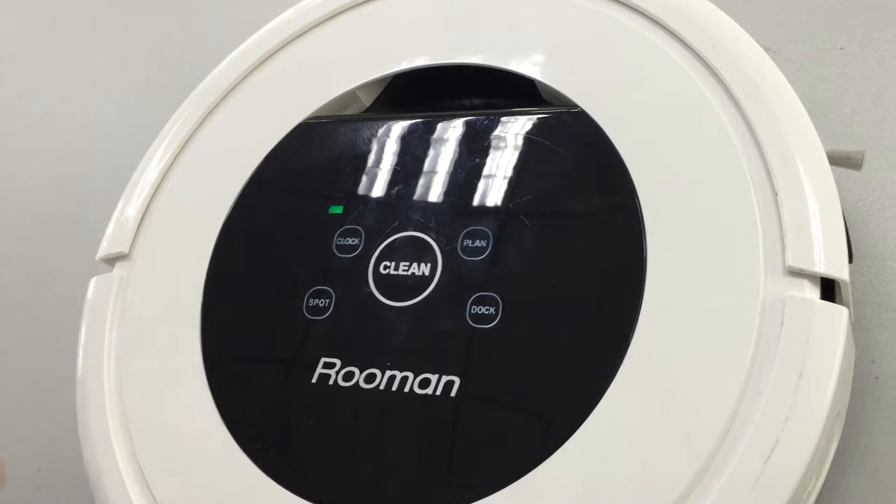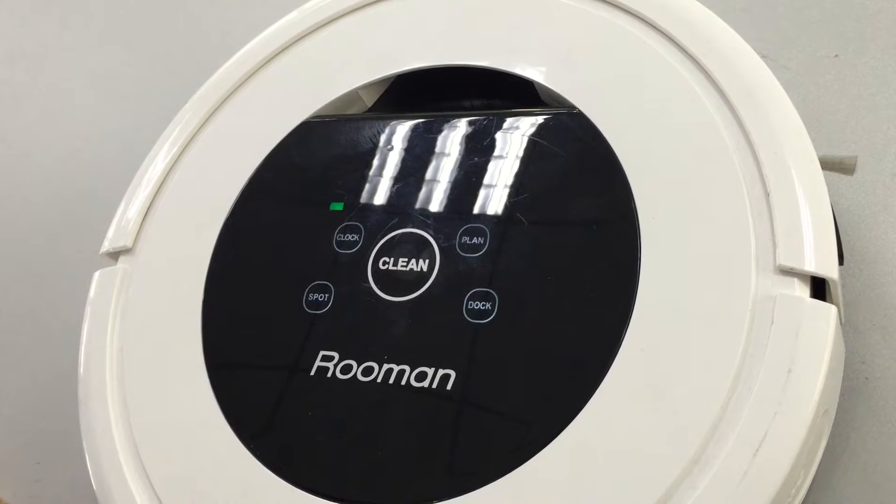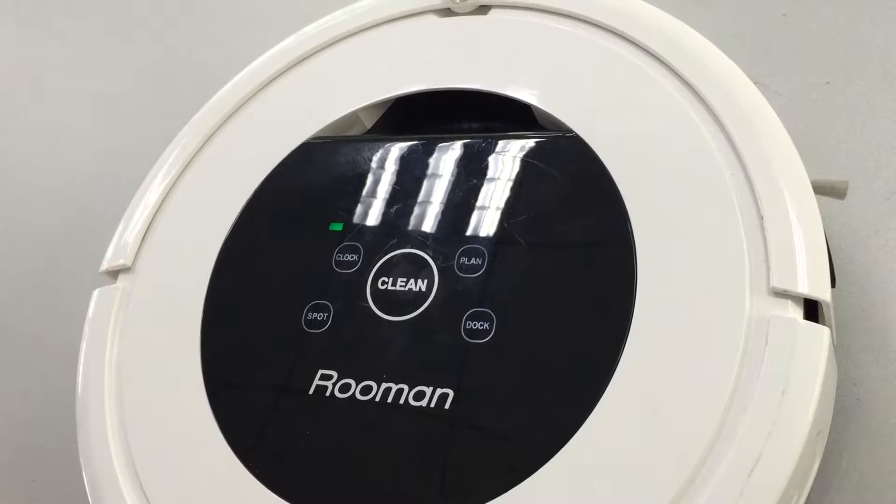This slide shows the battery information. Green means full battery. Orange means low battery, and red means the robot needs to be recharged.